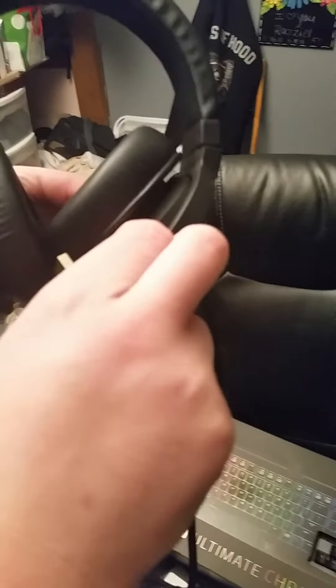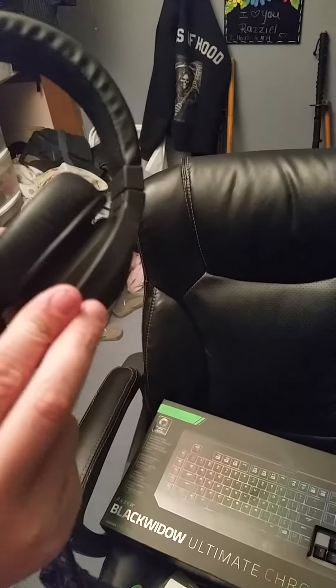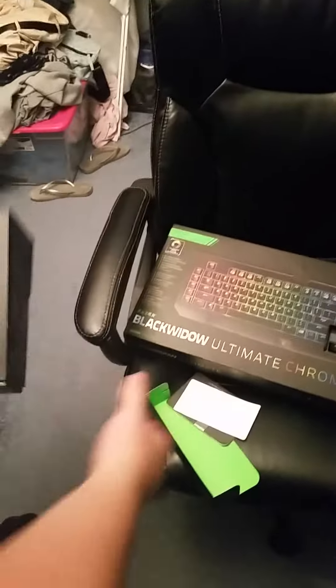Everything's fitted. This is my favorite part — no more having my mic up like an idiot. It just extends in and out. Amazing. Can't wait to put that beast up.